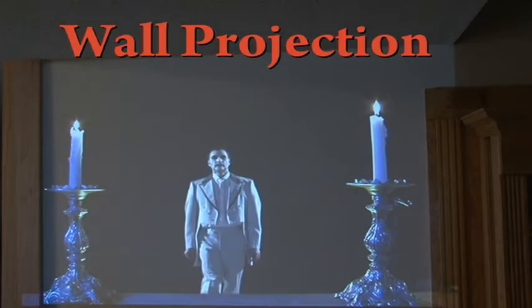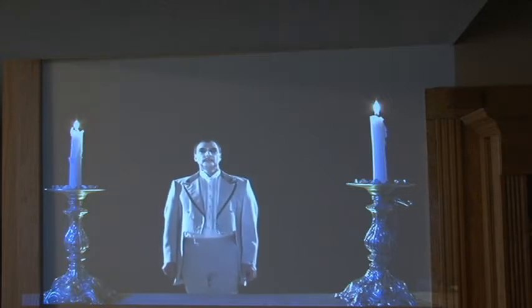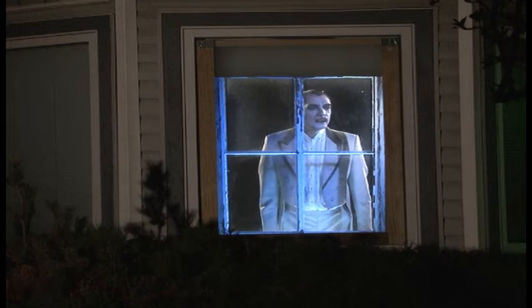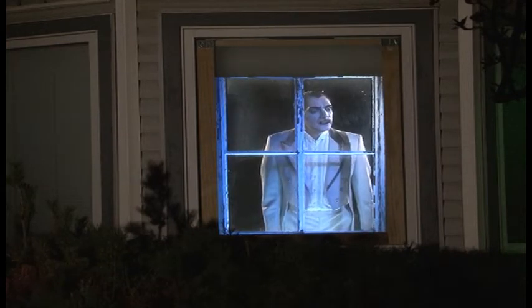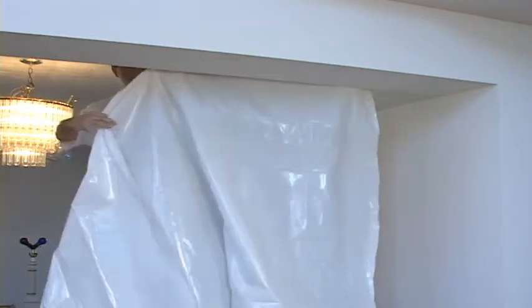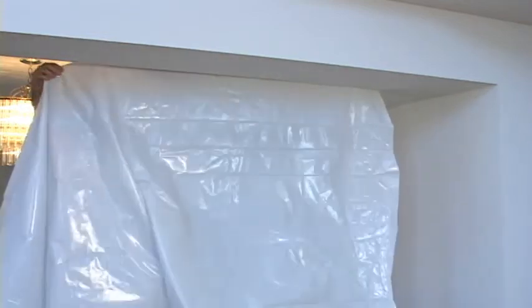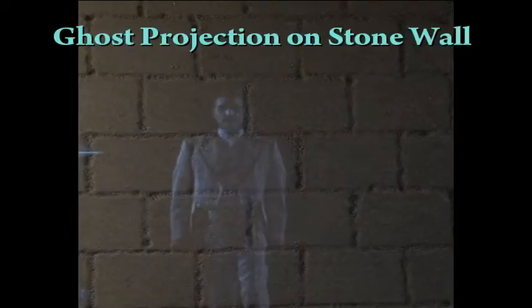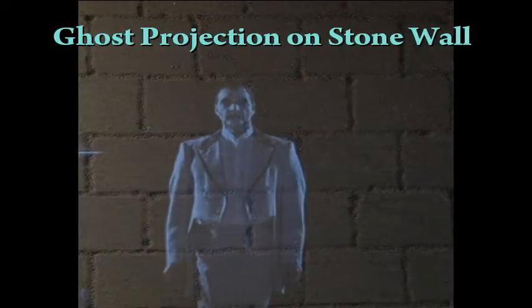For wall use, aim the video projector onto a white or light-colored wall inside the room, or a wall visible inside a window of an actual building. White construction plastic or rear screen can be used by hanging it down from a ceiling or doorway in order to project Dracula further in the room. You can create the illusion of the Ghost of Dracula by projecting the image onto a stone wall or on a stone textured wall.